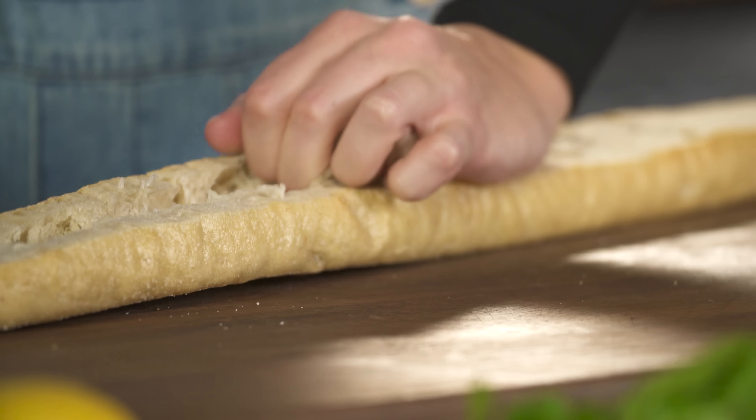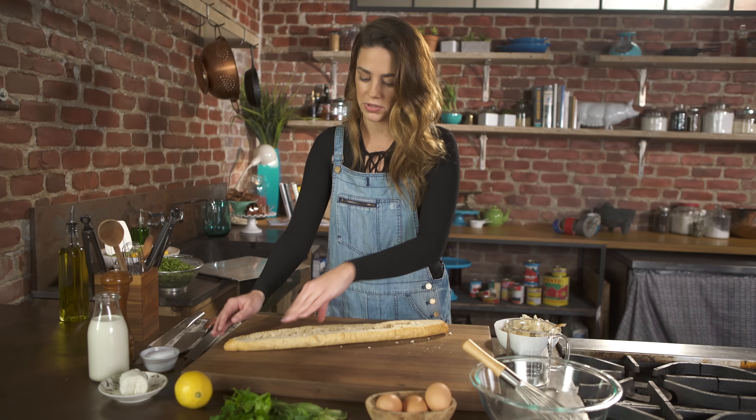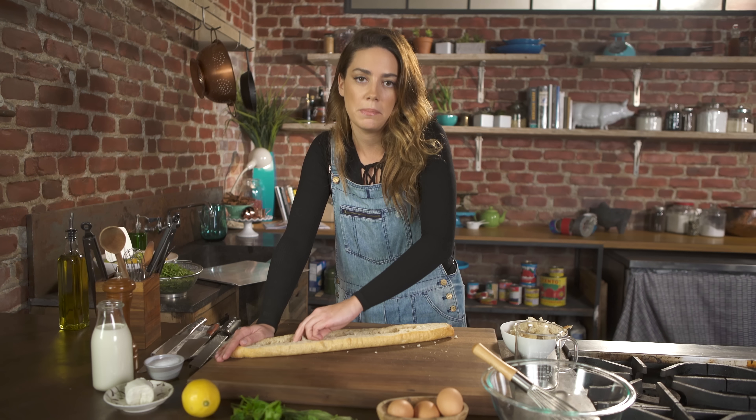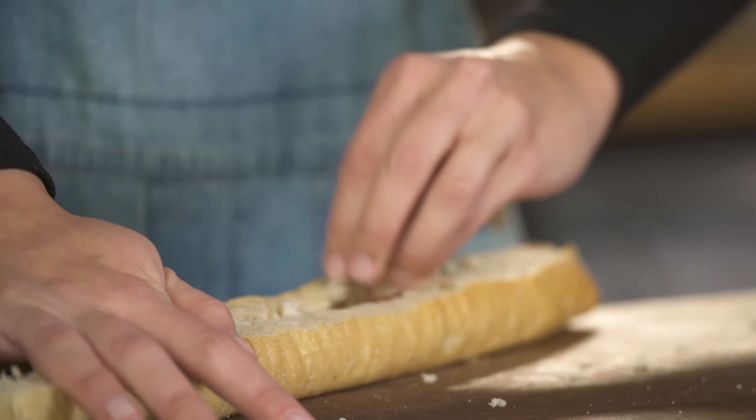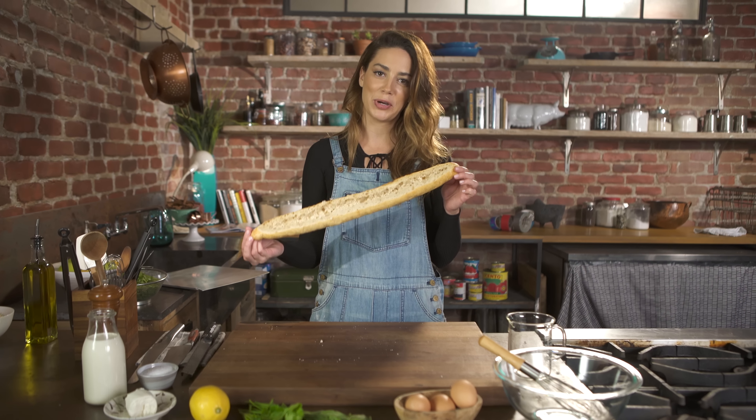I also like this because it's an easy way to feed a lot of people. You could do a couple of these and then just slice them up for brunch, or have some bacon on the side or a bowl of fruit. This is an easy way to make breakfast for a crowd. Now that I have my little egg boat ready...